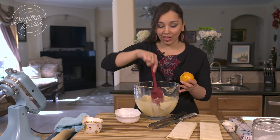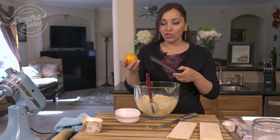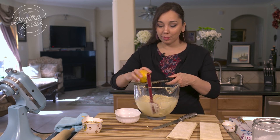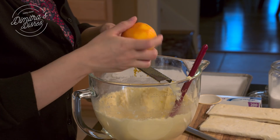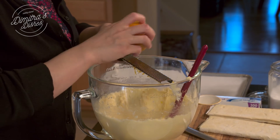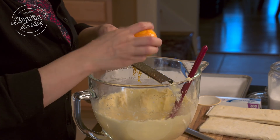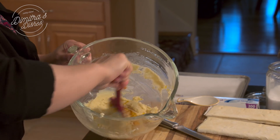To freshen this very flavorful filling up, I'm just going to zest an orange. You can use lemon if you like — I just love the combination of orange and almond. I'm going to use my handy dandy microplane here. If you don't have one, make sure you get yourself one; I'll put the link down below. And then just mix it all up.